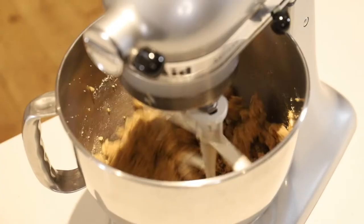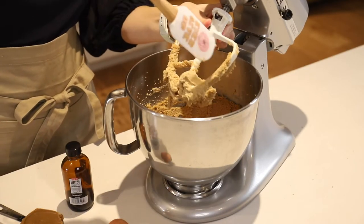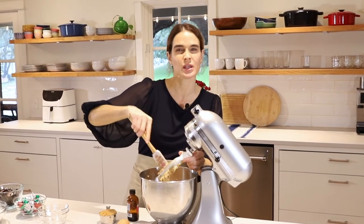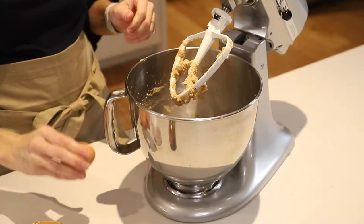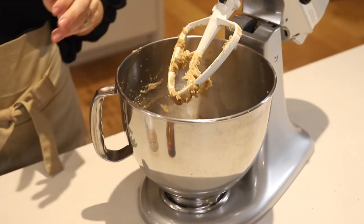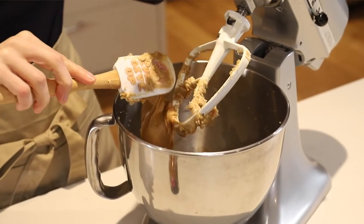Now we'll cream this together for about two minutes. That looks good — we'll just scrape down the sides and the beater to make sure everything gets pretty equally combined. Now we'll add one egg, and then next is one half cup smooth peanut butter. You can actually use crunchy if you like, but I prefer smooth for this.